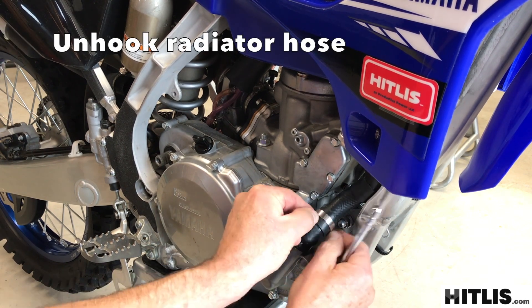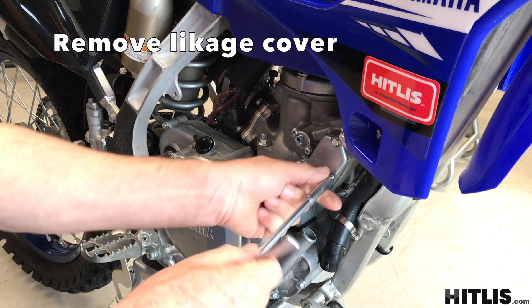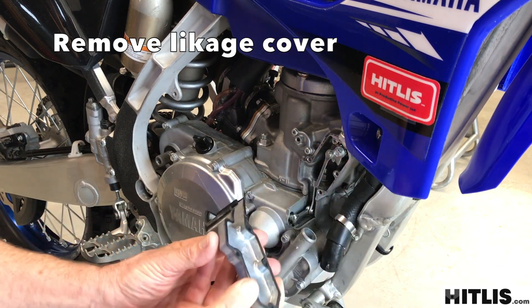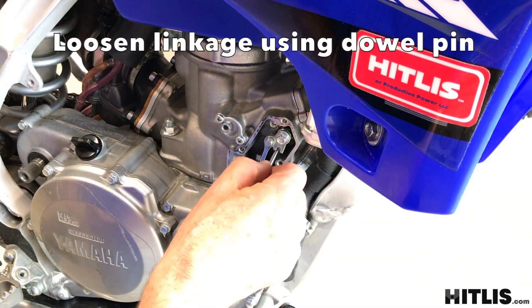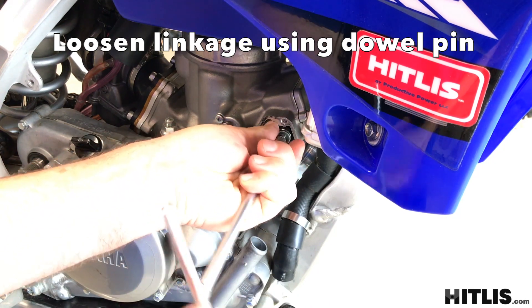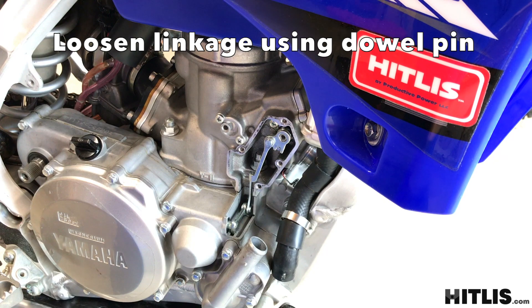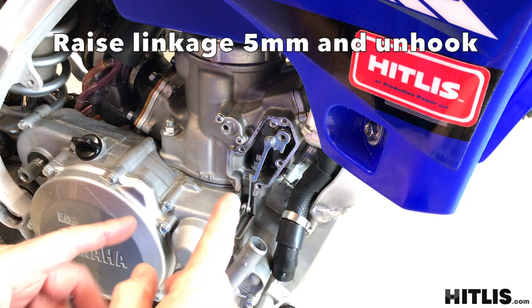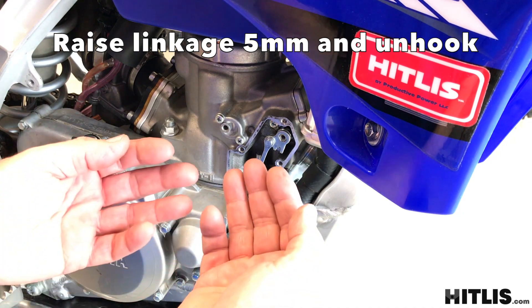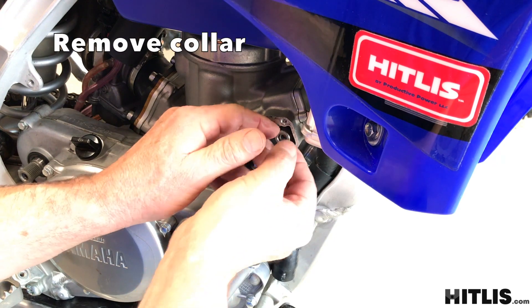Undo the hose clamp, unhook the radiator hose from the water pump, and then take off the linkage cover. Take your dowel pin and slide it in the hole. Take out the screw that holds the linkage to the valve shaft. Remove the pin. Now this part's going to feel a little bit different because the hitless controls are already installed — you're going to need to lift up on the linkage about halfway, which is about five or six millimeters, before it'll just come right off of the shaft. Grab the collar so you don't lose it.